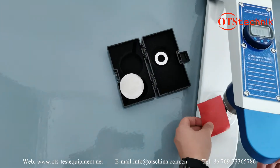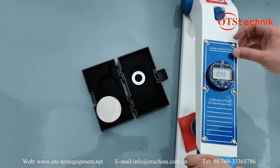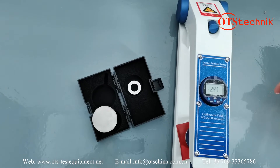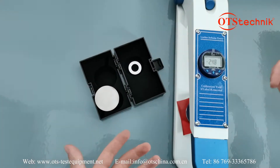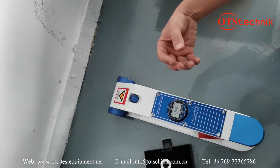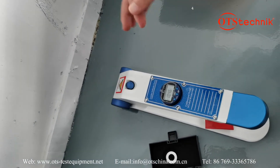Now change to another sample. We have to test more than three pieces to compare. That's all, thank you very much.